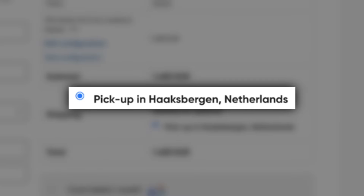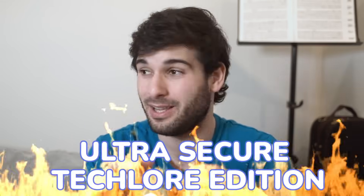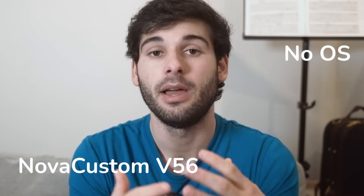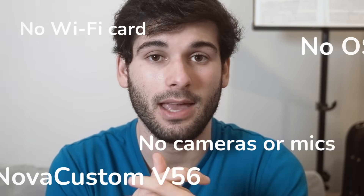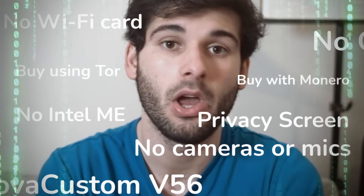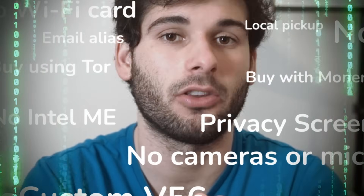A subtle pro tip: you can pick up a Nova Custom laptop yourself in the Netherlands to avoid shipping altogether. If you want the maximum security configuration, I would buy the 16-inch without an OS, install Qubes with full disk encryption, buy it without a Wi-Fi card, without cameras and mics, get Coreboot with Heads, disable Intel ME, get a privacy screen with tamper evidence screws, buy using a VPN or Tor with Monero and an email alias, and ship to a private address or pick it up at their office. Though I wouldn't recommend this to most people — it's a very extreme threat model. What Nova Custom is doing is taking otherwise niche security tools and making them accessible to anybody. Massive props to them.